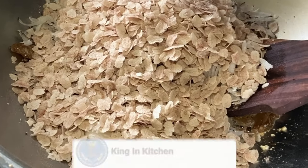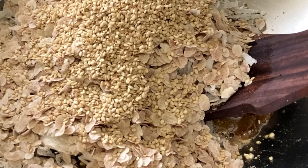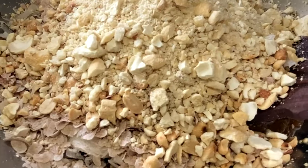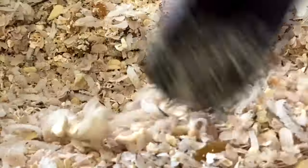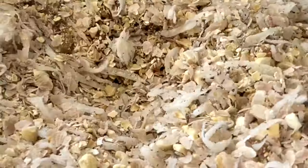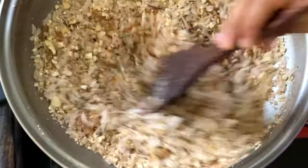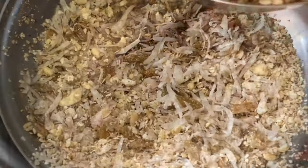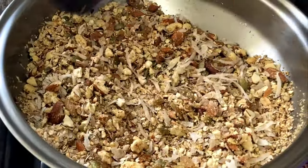Then we will add the flattened rice or rice flakes, white sesame seeds, roasted peanuts, and again some cashew. Mix it nicely so that all the ingredients blend with the ghee very nicely. Do remember that while roasting you will have to use a very low flame. Then we will add the other ingredients which we have roasted previously and mix all of them together.